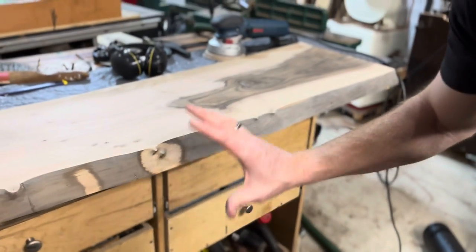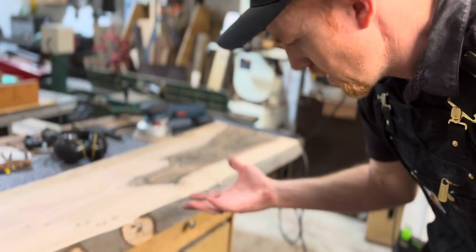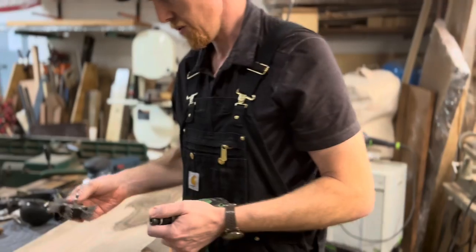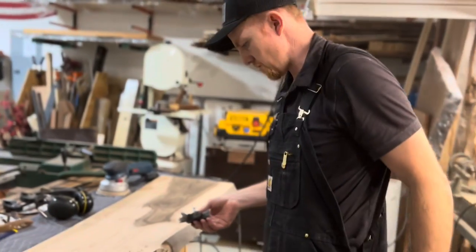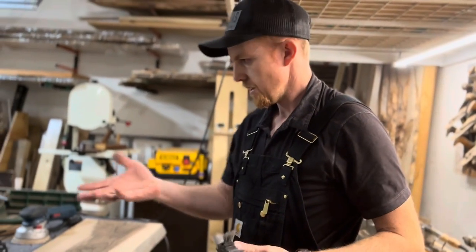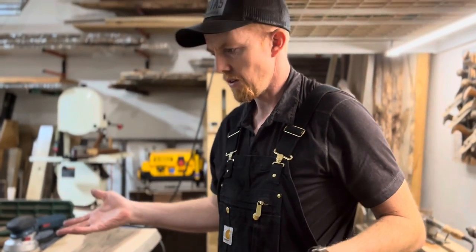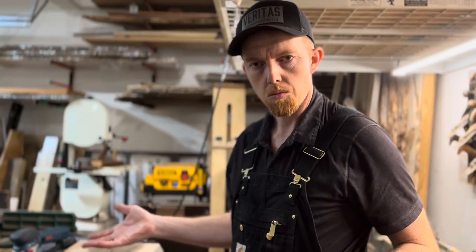It didn't take very long and your hand's not tired. I was just sanding this and thought I should really share this with everyone, because this is like two or three years of trial and error trying to figure out a tool that works really well.